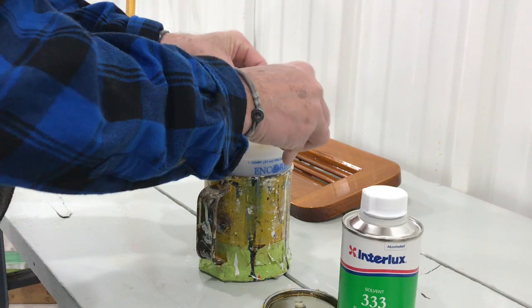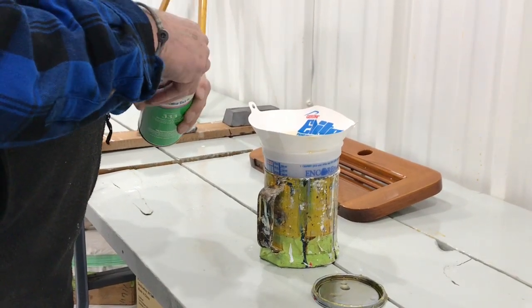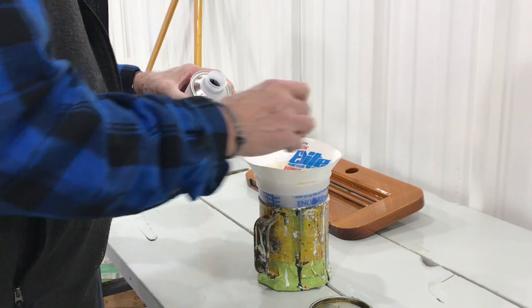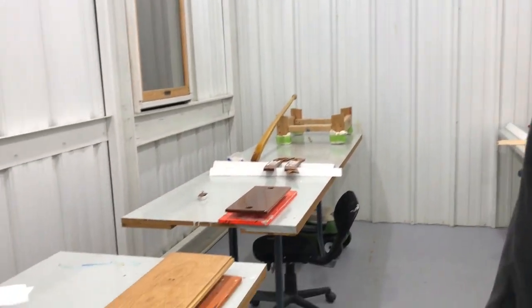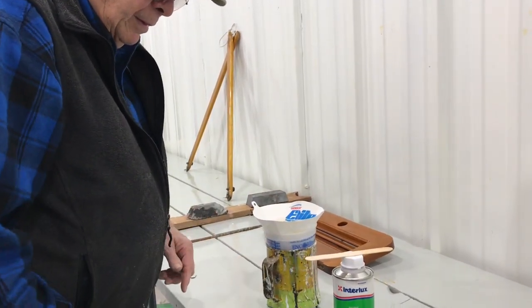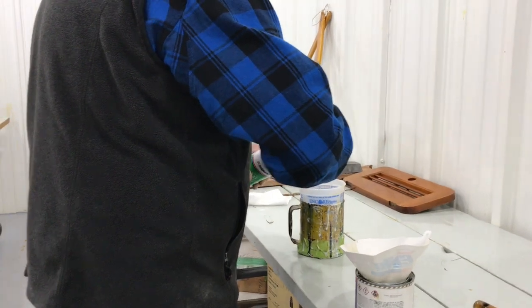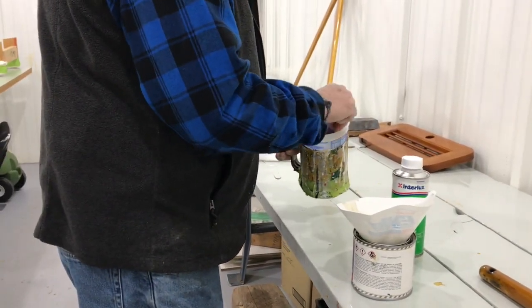It's kind of chilly in here, so I have to thin it a little. We use this 3C3 thinner on any varnish or paint — one shot in the middle of whatever paint or varnish we're using. This is our clean room, by the way, where we do all of the accessories for the boats, like hatches and stuff. The ratio is just by the capful — about one to one and a half capfuls.